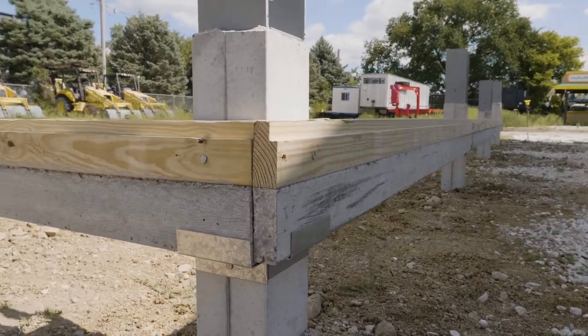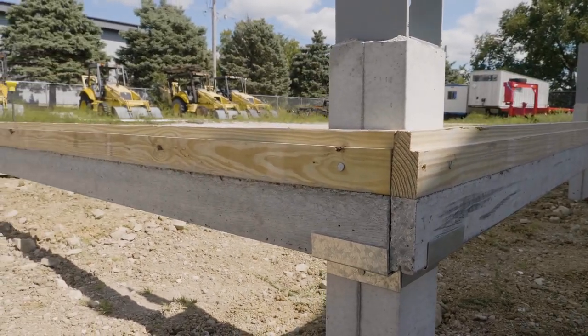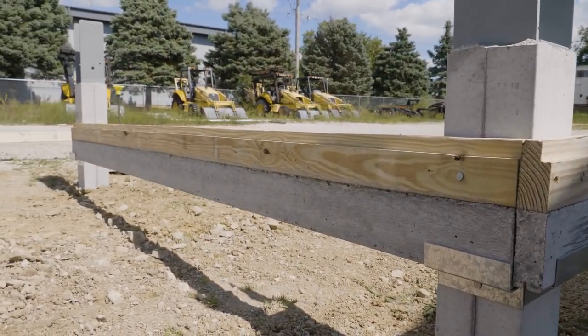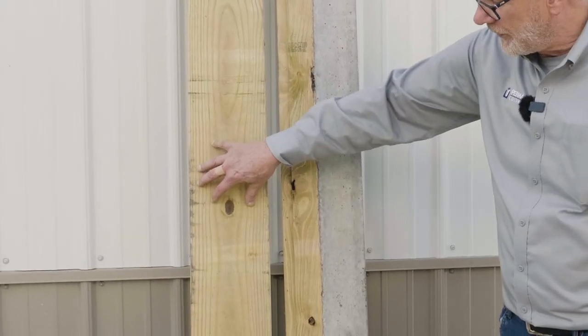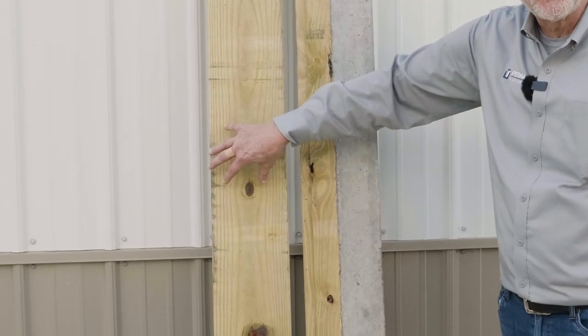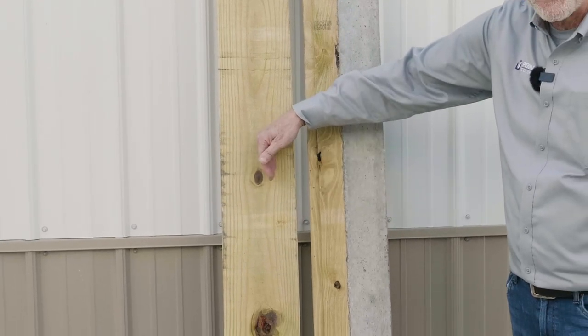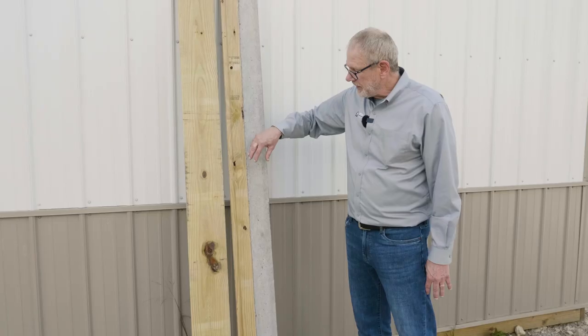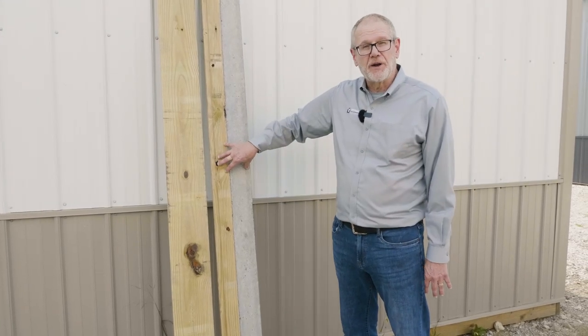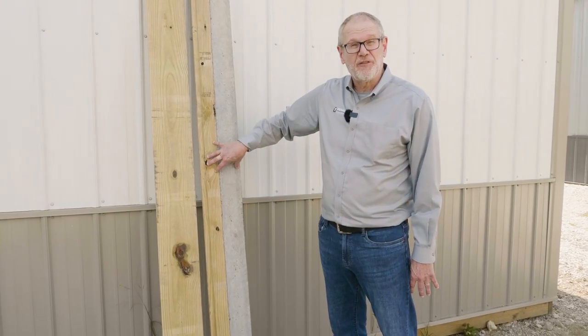With the precast concrete post as well as a new innovative patented precast concrete skirt board. You see the difference between this skirt board and what they're using — the standard in the industry — which is wood. This will rot and this will warp. This doesn't rot, this doesn't warp. This is the value of Permacom products.